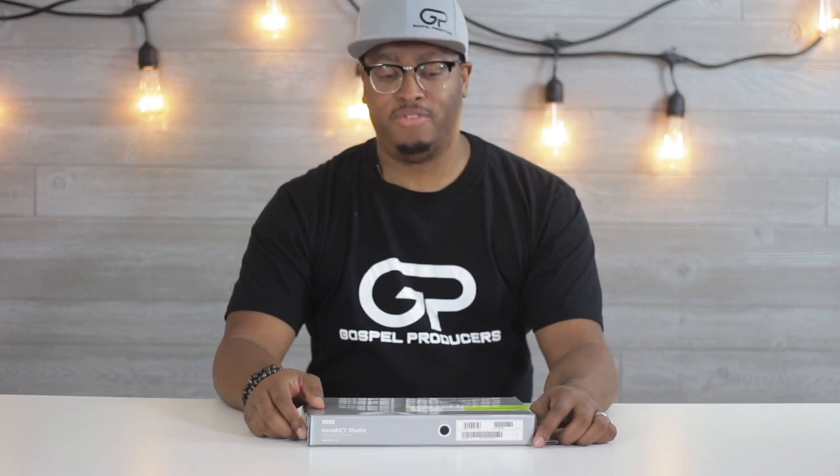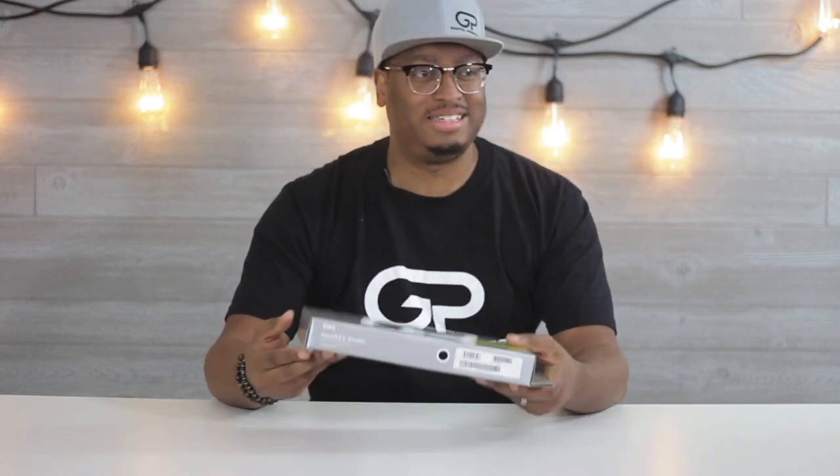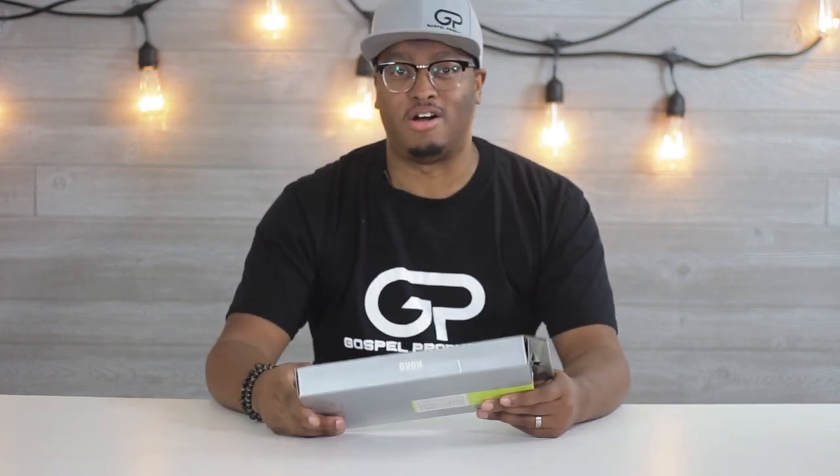As Bluetooth MIDI gets better and the latency gets lower and lower to basically zero latency, the people who really took the time to learn it are going to benefit the most. So we're going to get this out of the box — you know how we do. If you're new here, hit the subscribe button. We're about to get this out the box and see what it's talking about.